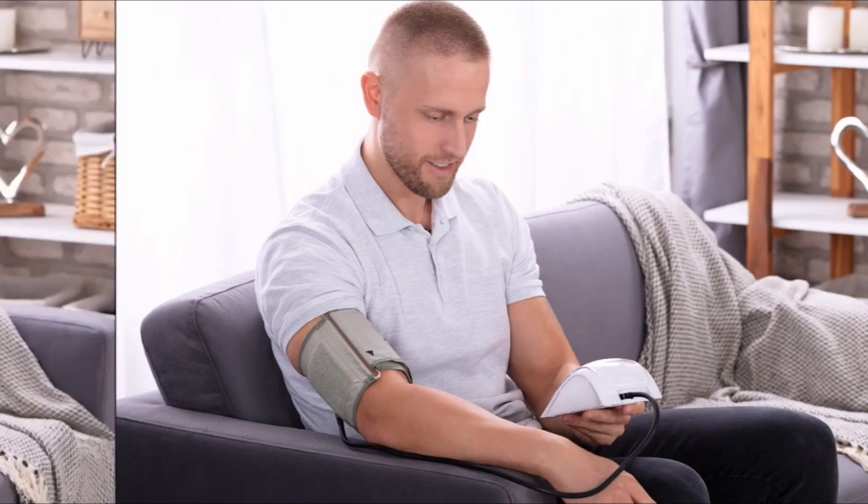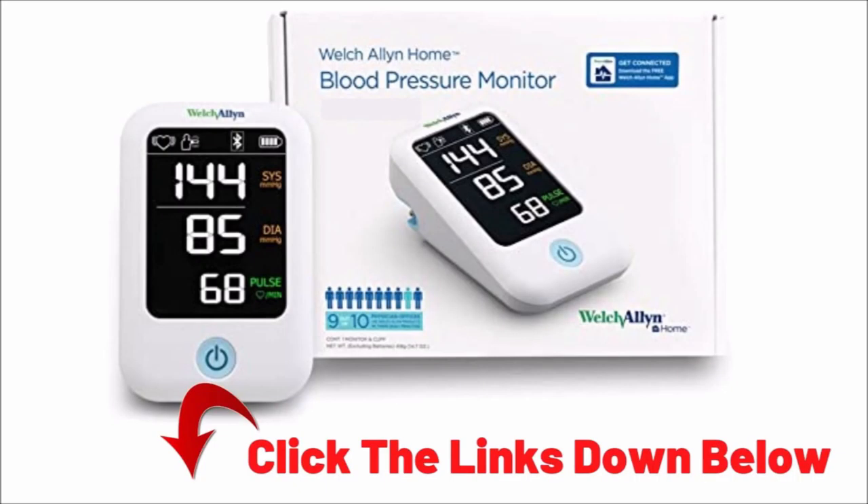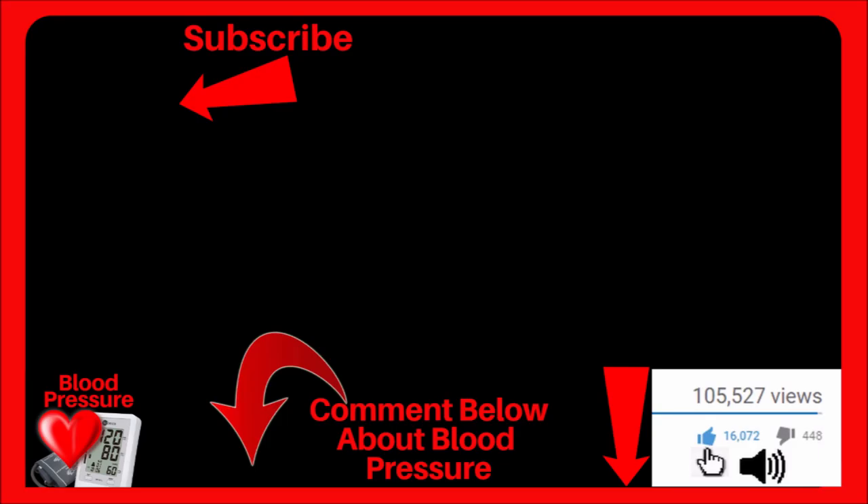If you want to check the current price, I left a link for you down below. If you found any value in this video, click the thumbs up, and I wish you and your loved ones the very best.